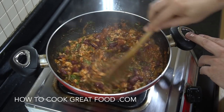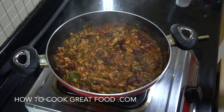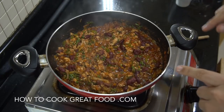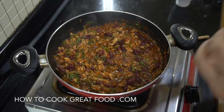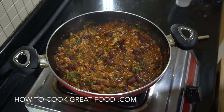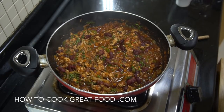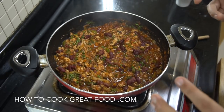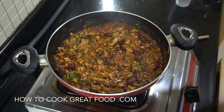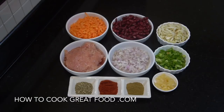Welcome back to howtocookgreatfood.com — please click that subscribe button and the bell icon below. We're making a chili con carne but using ground chicken instead of lamb or beef. Stick it in potatoes, on rice, or in some tortillas — it's really delicious either way. Bit of cheese on it, bit of sour cream — easy peasy, really simple and delicious.